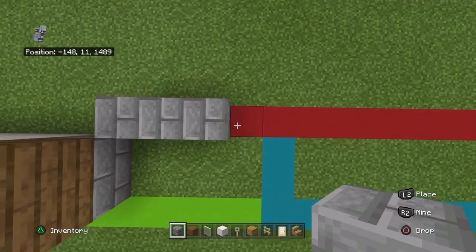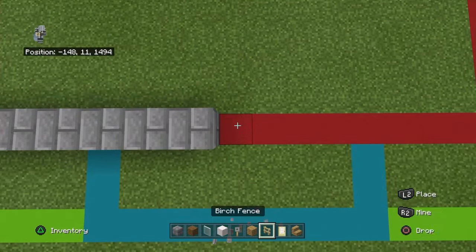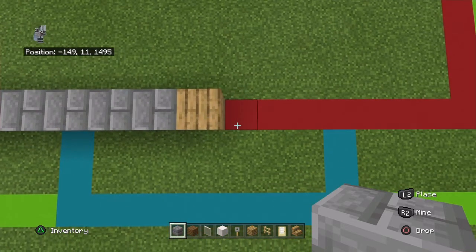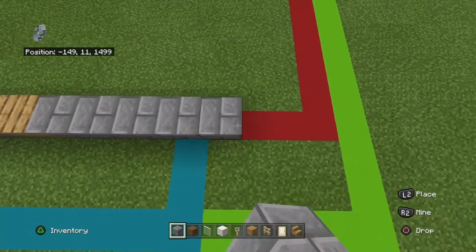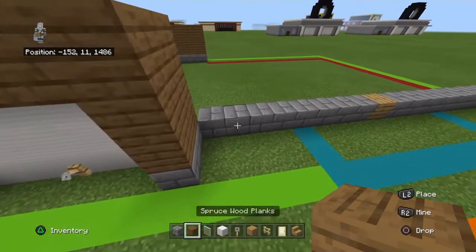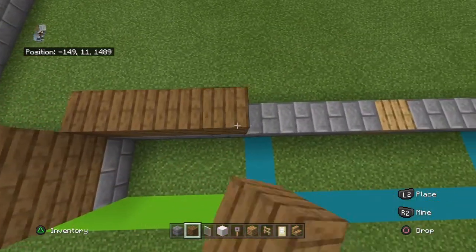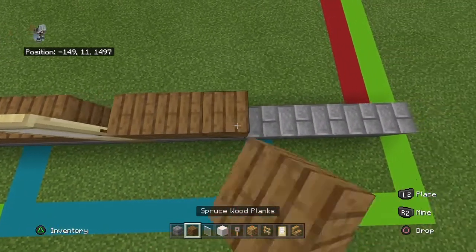You want to place seven stone bricks moving right. Then an oak wood plank - or whatever your inside floor material will be, I'd probably use oak - and then you want to place eight stone bricks to the right of that. Moving left to right on top of that, you want to place eight spruce wood planks, then a birch door, and eight spruce wood planks.